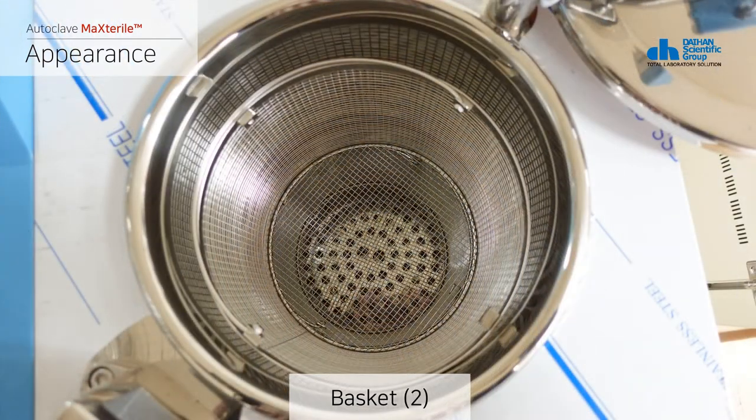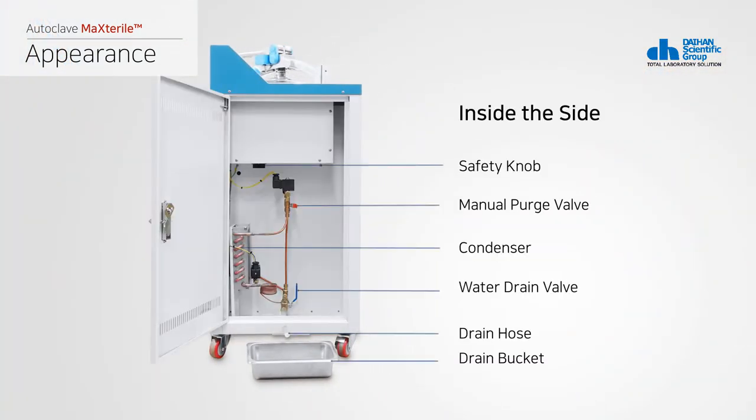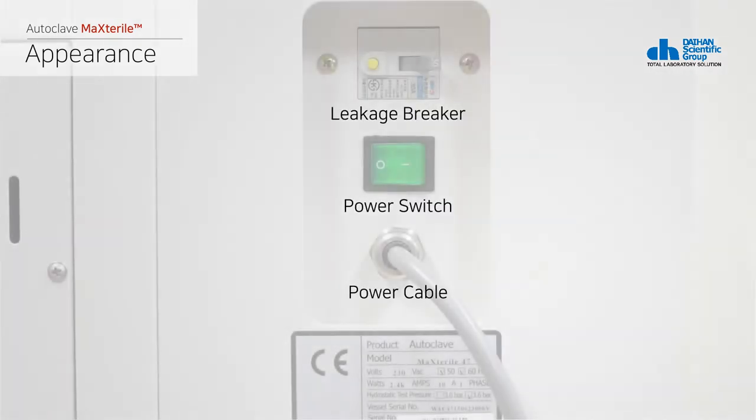When you open the power distribution box on the side of the product, you can find a safety knob that sets the temperature limit, a manual purge valve to emit steam by force if necessary, an exhaust steam condenser that helps the arrangement of steam after sterilization and provides a safe and clean environment, a drain valve for drainage, and a drain hose for drainage and steam.